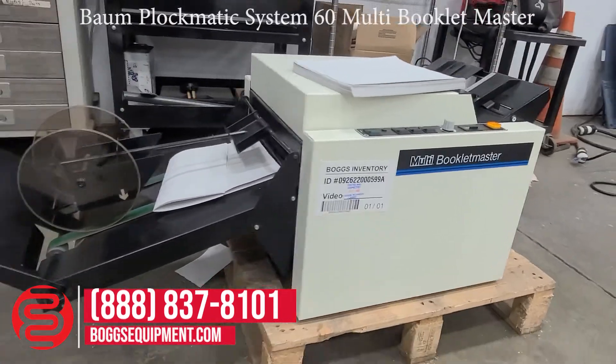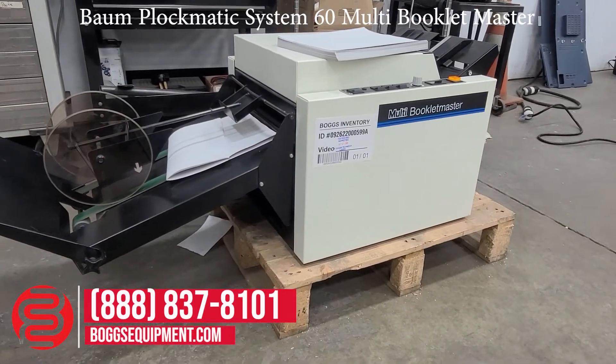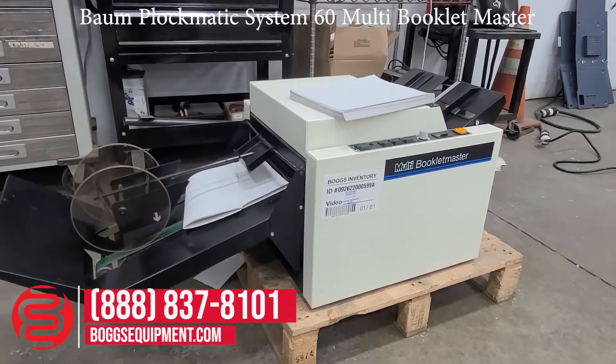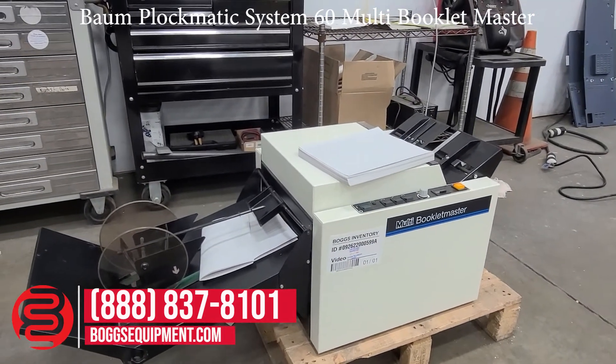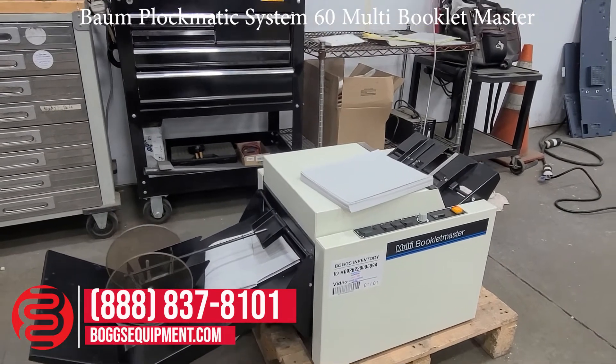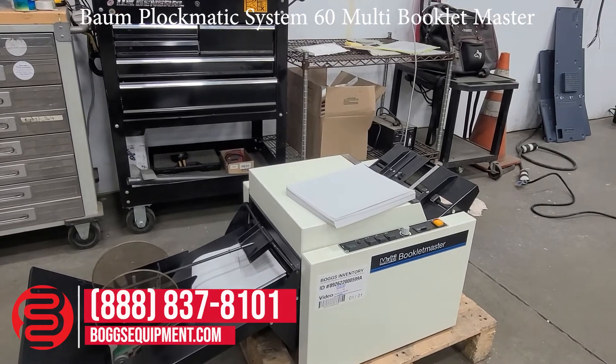Here we have a Pockmatic System 60 booklet maker. The unit is powered off 115 volts AC. You can manual feed it in, as demonstrated operating.